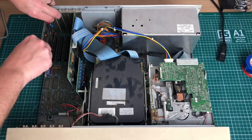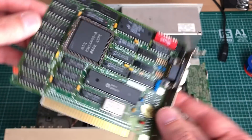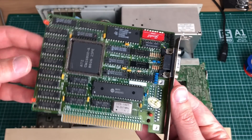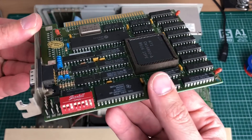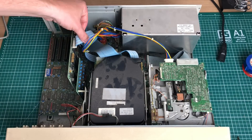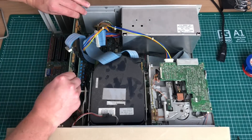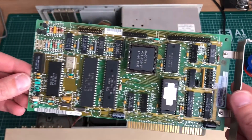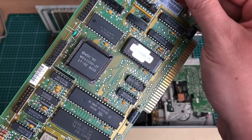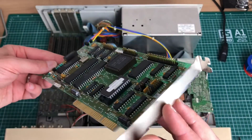Let's start by taking everything out of the PC, starting with this ATI CW16800 video card, which is an MDA Hercules compatible card that we'll look into in more detail later. Next up is the hard drive controller — a typical Western Digital MFM hard drive controller. We'll discuss it in more detail later, going over the various configurations and jumper settings.